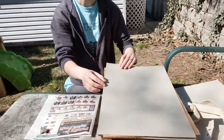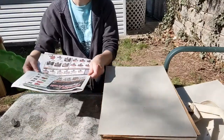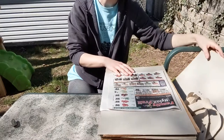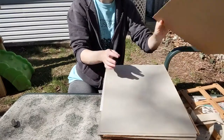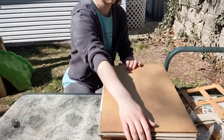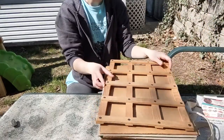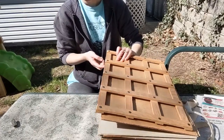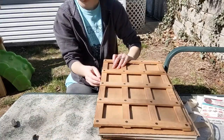You want to sandwich it: a piece of cardboard, a piece of blotting paper, your newspaper with the plant, another piece of blotting paper, followed by another piece of cardboard. Those will all get nicely stacked up and into the press. If you're using books, you do the same sandwiching method — cardboard, blotting paper, plant, blotting paper, cardboard — and stack some books over top. Don't forget your label.